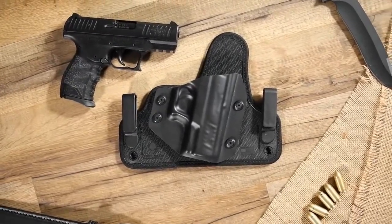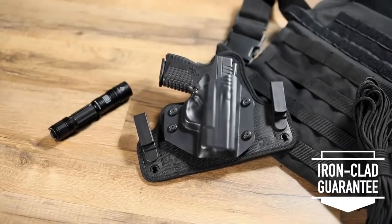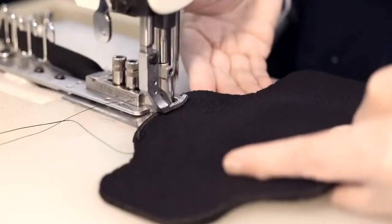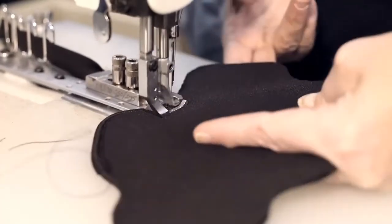We back it with a forever warranty and offer a 30-day test drive. Our guarantees back our words with action because we want you to believe in our American-made holsters as much as we do. This holster is now available at AlienGearHolsters.com.